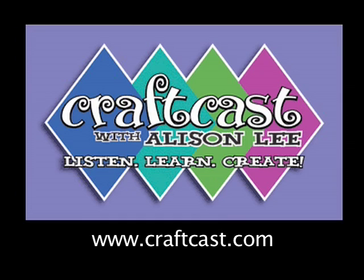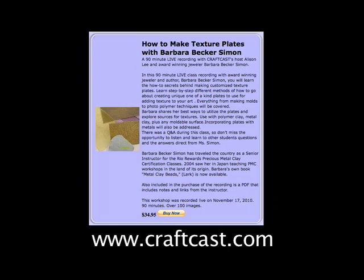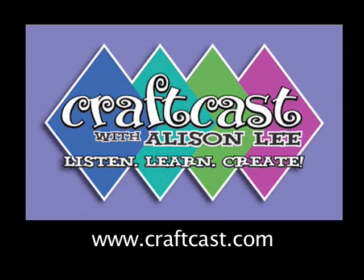We had a great time two weeks ago — Barbara Becker-Simon taught us all how to make texture plates. I know there were tons of you that came to that class, so that recording is also available now for all of you who missed it — you can purchase the recording. All of you who sign up for the live class get the recording for free as part of your $39.95 class cost.